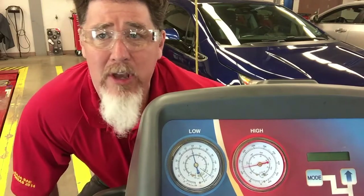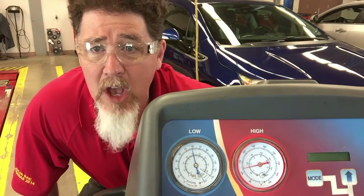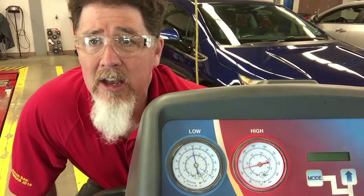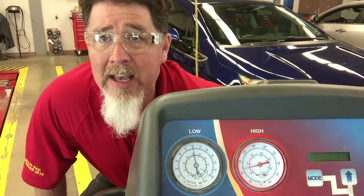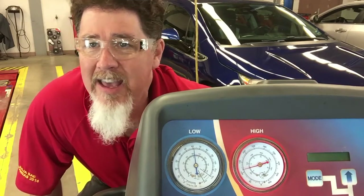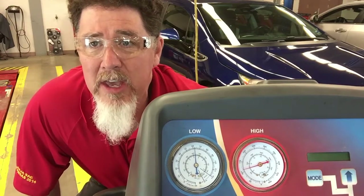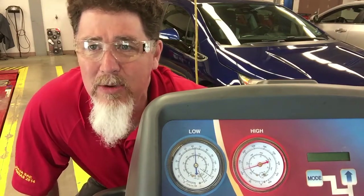If you ever think you have a restriction, this is a good thing to do for every single car that comes in with an AC system: once you're done, turn your AC off, watch the gauges, and see how long it takes to equalize. A TXV system will equalize differently than an orifice tube system. I've seen equalization as low as two to three minutes, and as high as 10 minutes on systems with a restriction or a TXV stuck closed. I've turned the system off and come back an hour later and they're still not equalized.